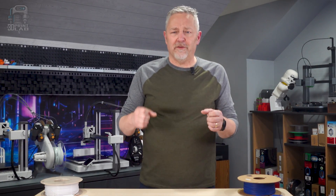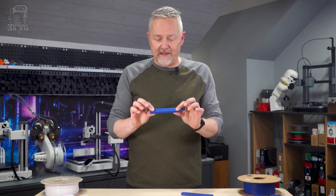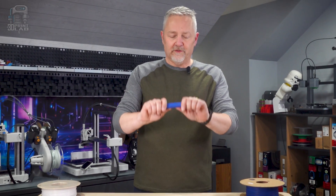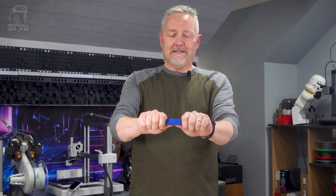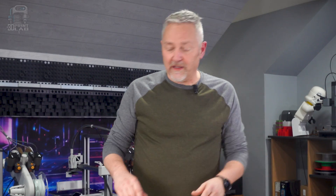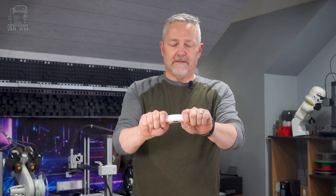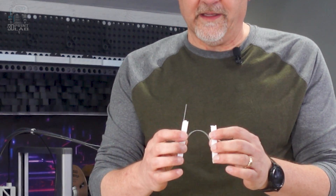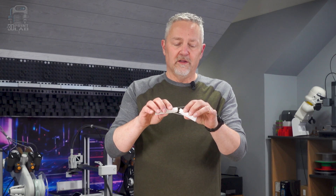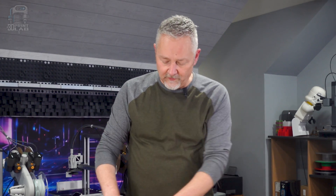For the strength test, I have two blocks made out of PLA — let's see what I can do. It broke completely through and was pretty easy to do. Now for PETG: it felt like it bent a good bit more, and you can see the stringing across it as it tried to hold together. Had I tried to break it the same way, it obviously would have been a lot harder.